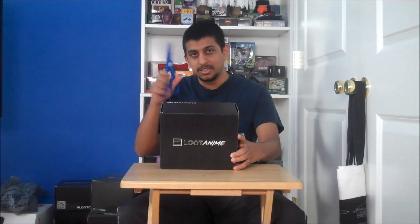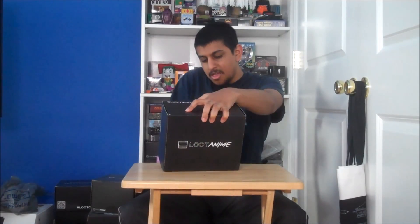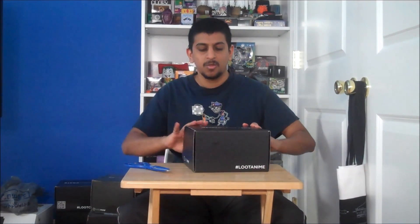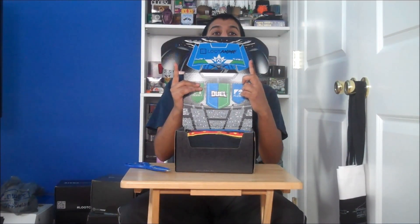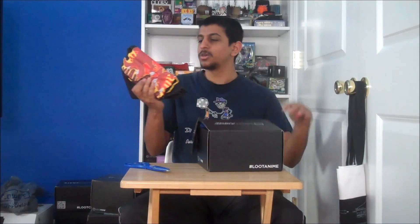Let me just open it up with my trusty scissors. And it opens up a door — stadium seating. And of course, the shirt. Always good to have a shirt.